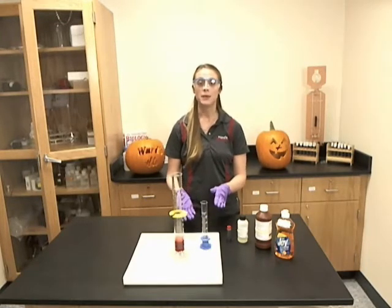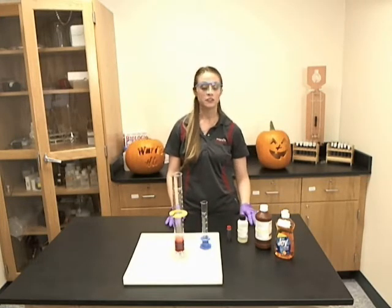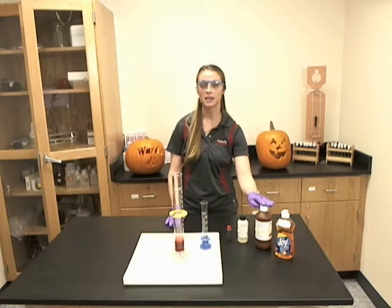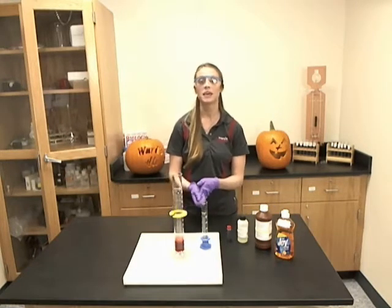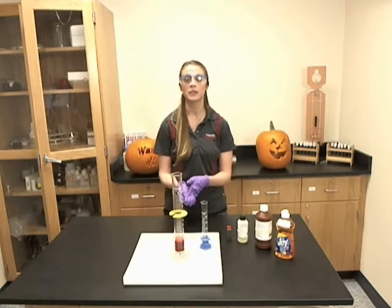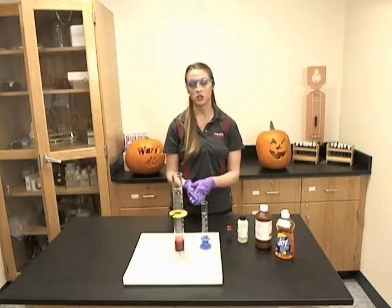To begin, mix 5 to 10 mils of the dishwashing detergent and 35 mils of the hydrogen peroxide. You can also add some food coloring to make it more colorful and fun. Mix this solution with a glass stirring rod and then add it to a large graduated cylinder or the Wards demonstration tube.